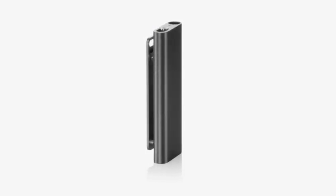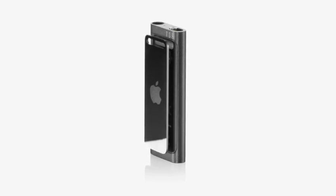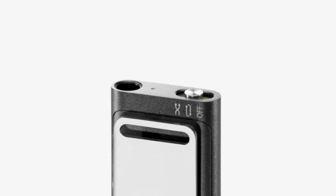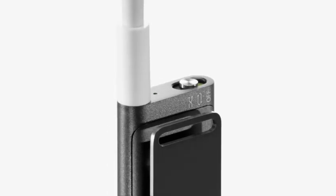On the back, you'll find the stainless steel clip that allows you to clip it to your T-shirt, jacket, or backpack. And on top, there's a switch that lets you shuffle your songs or play them in order, along with the headphone jack. So, let's plug in the earphones and listen to some music.